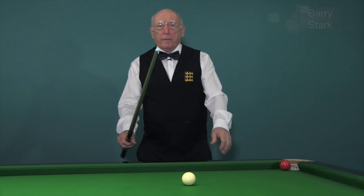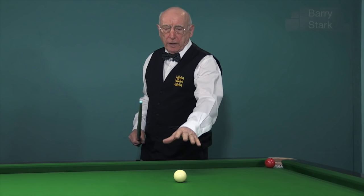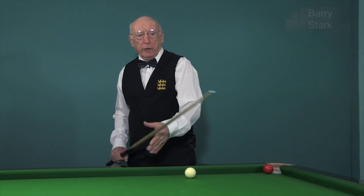One of the things that snooker players often forget is that if they hit the ball hard, or indeed raise the butt, what they are actually doing is making the cue ball bounce. Now it doesn't appear to be bouncing very much at all, but I can assure you it is. I'd like to tell you a little story.